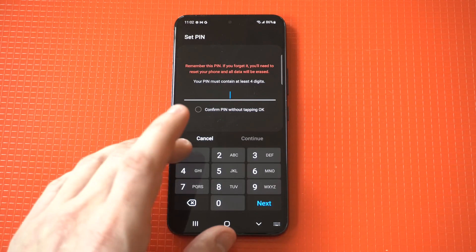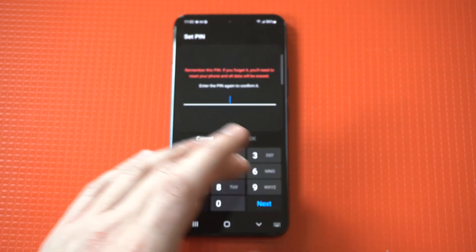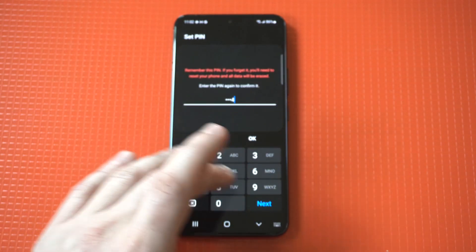Then you have to enter in a pin code. Once you confirm your pin, it's going to bring up the fingerprint option and we're going to get ready to add a fingerprint.